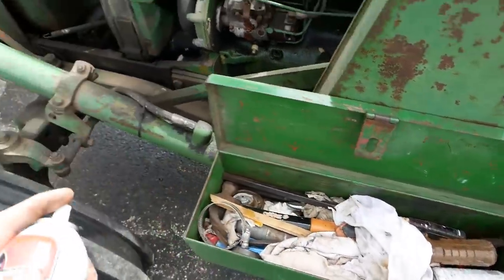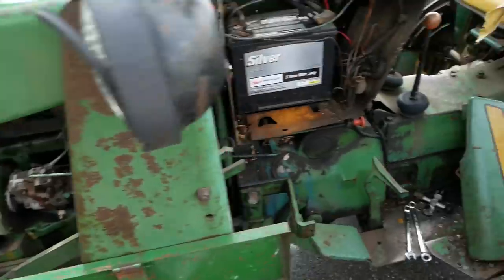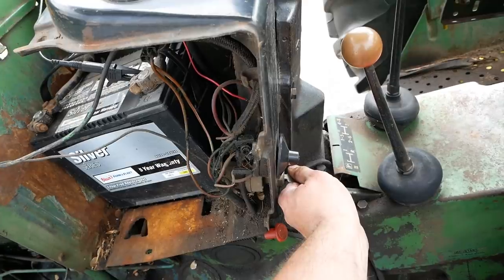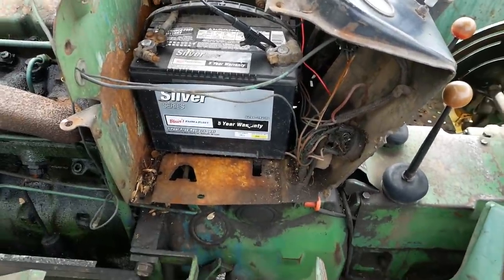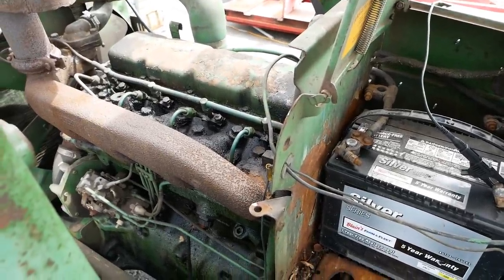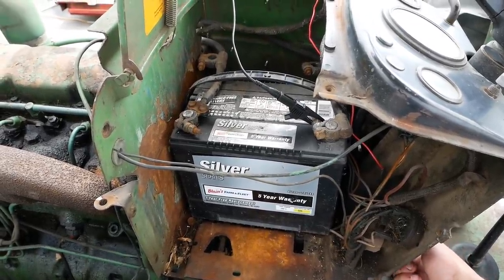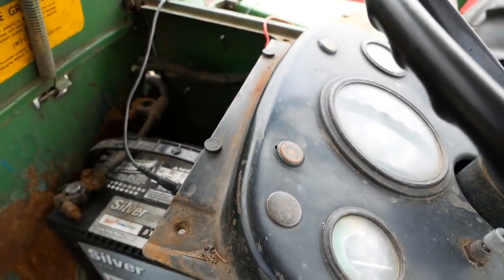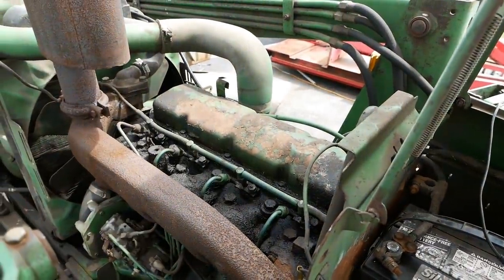Let's see if we can get it to start. I think the voltage regulator is bad — the charge light just stays on. It just doesn't have enough to do it. You should not have to ether this engine. It's direct injected, it should start right up on a warm day like this. A little lightning bolt light stays on all the time. So I'm going to pull the alternator and the starter and take them down to my auto electric wizard.